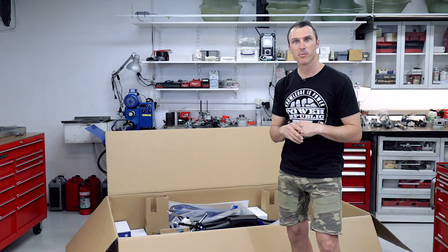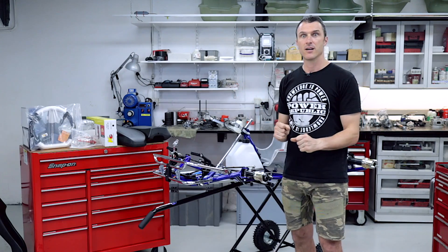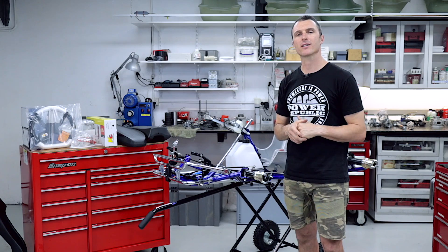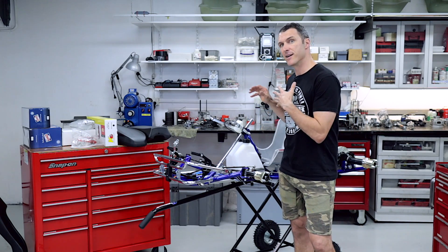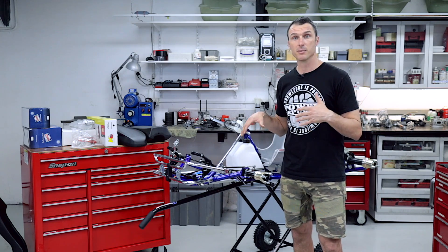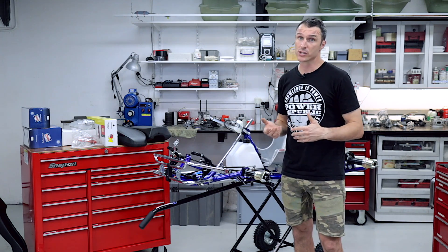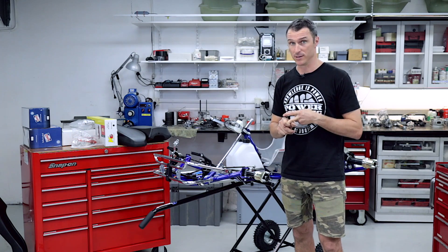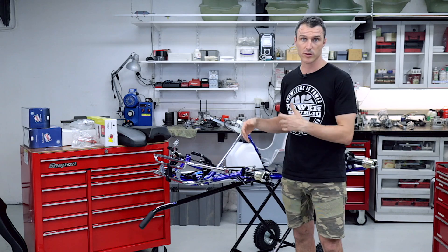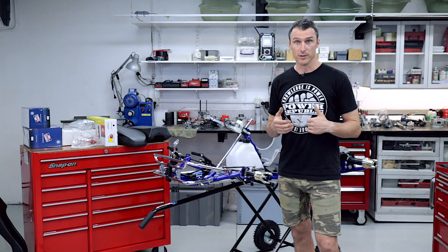Now we've opened the box, it's time to get it all out. Let's have a look at some of the parts that this brand new go-kart comes with. What you're looking at here is an ARROW X5 2020 model. The kart frame comes in the box pre-assembled — it's a rolling chassis, which means it doesn't come with tires and doesn't come with a seat. You get to choose your seat depending on what brand you want to run, and all the auxiliaries come with it.